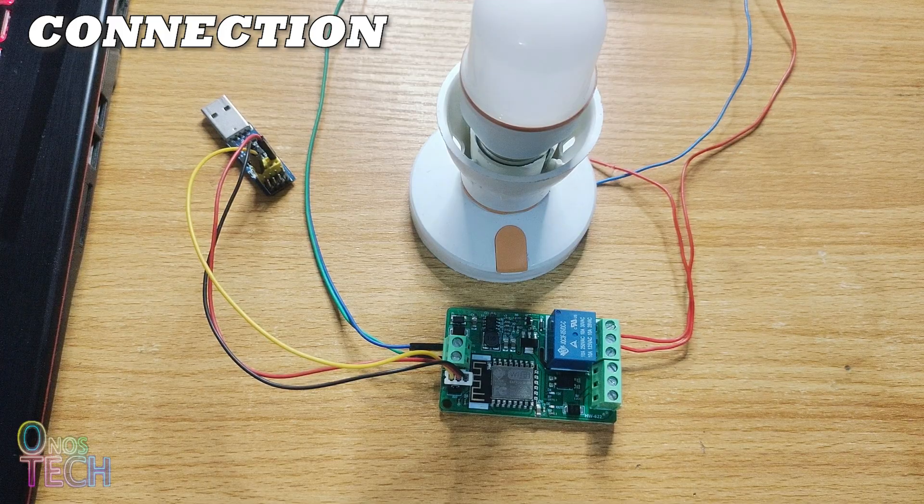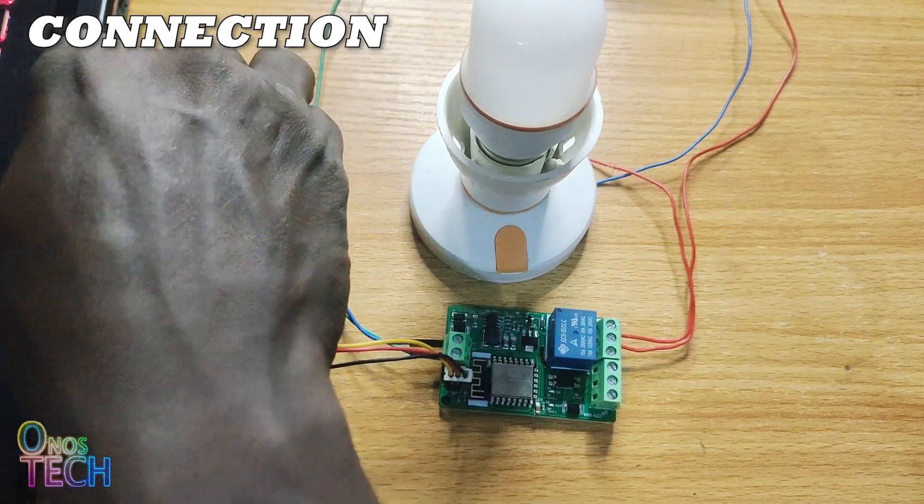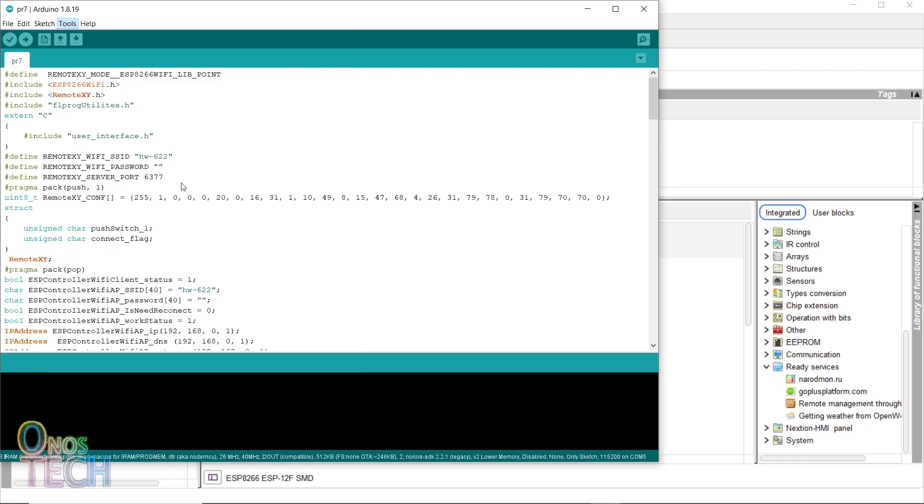Ensure that the flash jumper is in place, then insert the programmer into your computer. In the Arduino IDE, select the DTR aka NodeMCU reset method, the correct COM port, and upload the code to the ESP12.